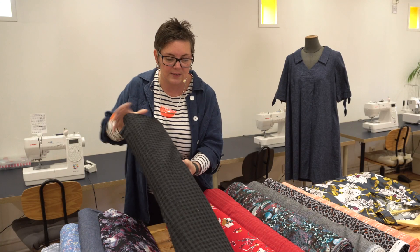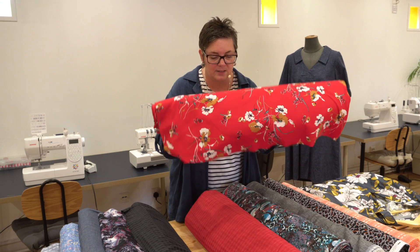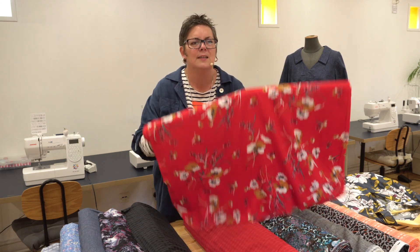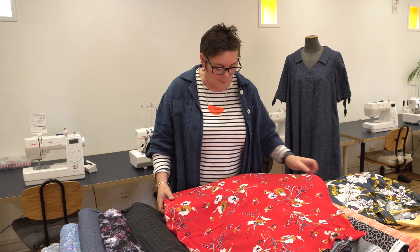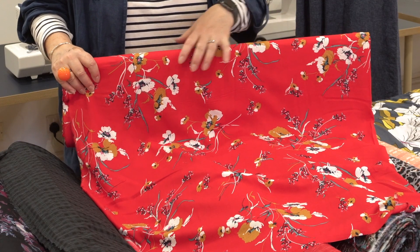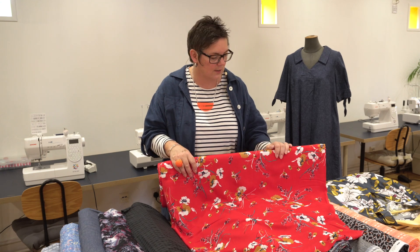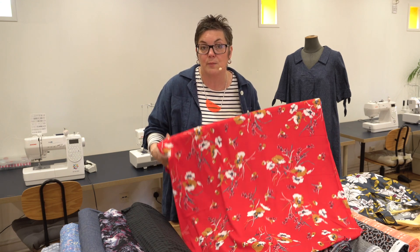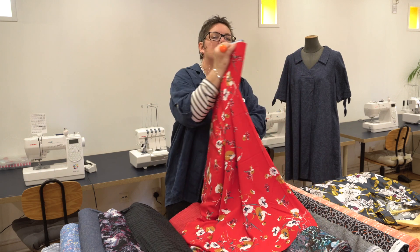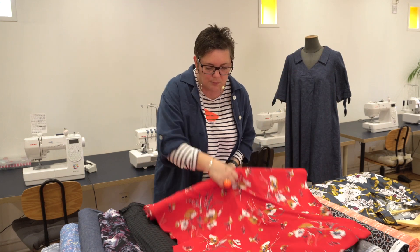We've got another one in red. But before we get to that, we have this one, which is another viscose. It would make up really nicely into the Ada dress — our new Ada wrap dress. This is Floral Print on Red. It's a really clean red and it's going to go with lots of different things. It's got lots of different colours in here — a bit of teal, a bit of mustard, a bit of navy, a tiny bit of pink. It's still going to breathe because it's a viscose, and it's a really lovely quality fabric. It's called Floral Print on Red Viscose.